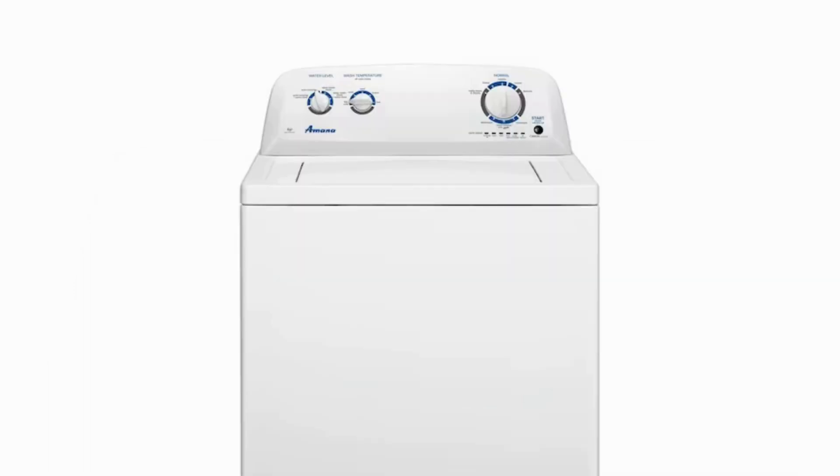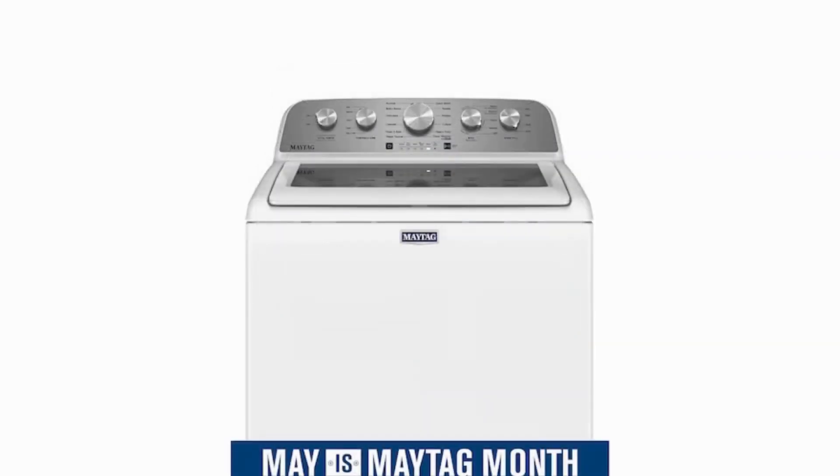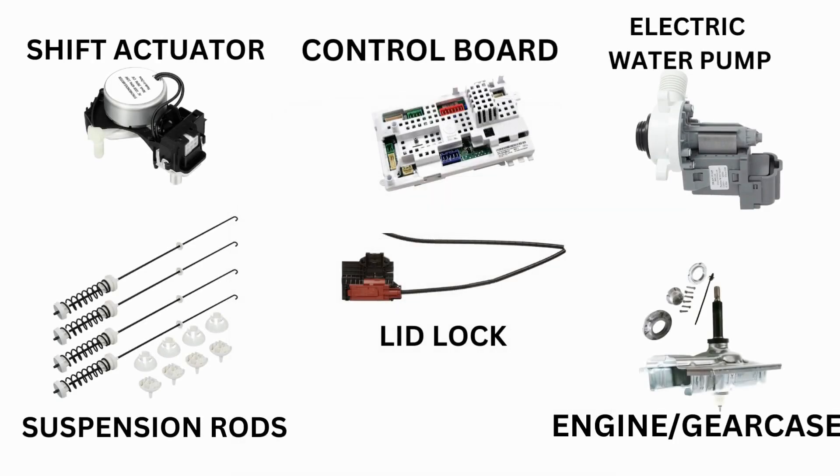This washer comes in many different styles and brands such as Whirlpool, Maytag, Amana, Roper, and many more. With this being said, the best way to tell if you have one is by the lights. This type of washer is called a vertical modular washer. It is the most sold washer in America.